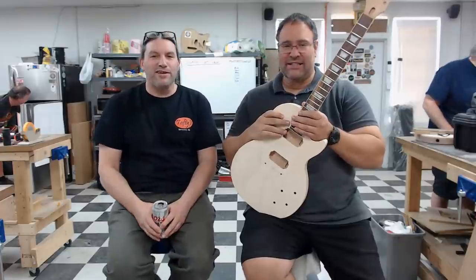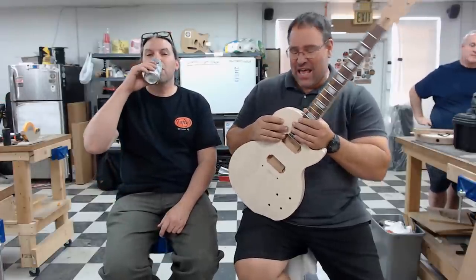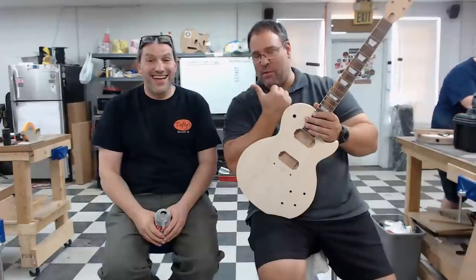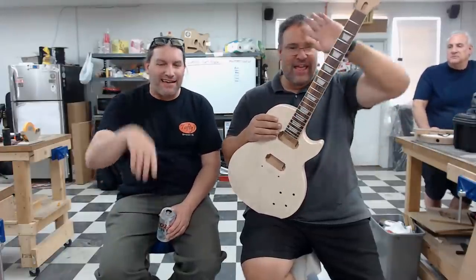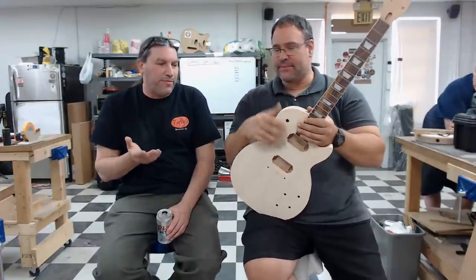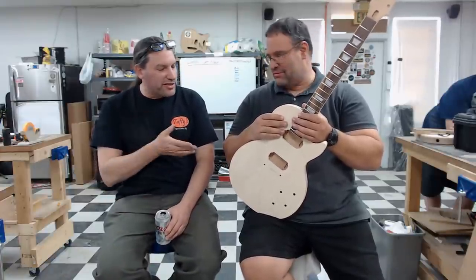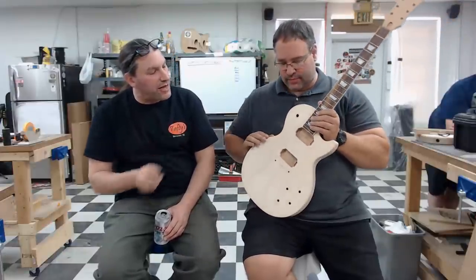Raul Isagiri is originally from Maryland but now lives in South Texas. He built a Les Paul. He came with a bunch of different body options and had been asking questions about guitar building for many months before finally deciding to just come to the workshop.